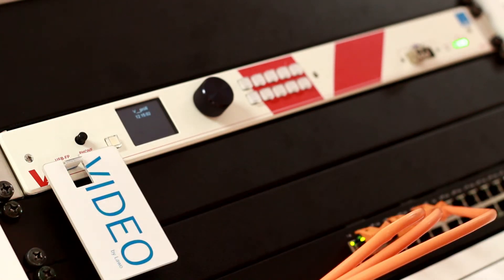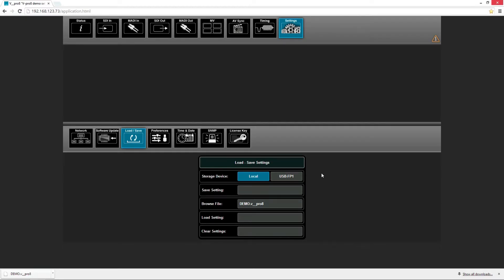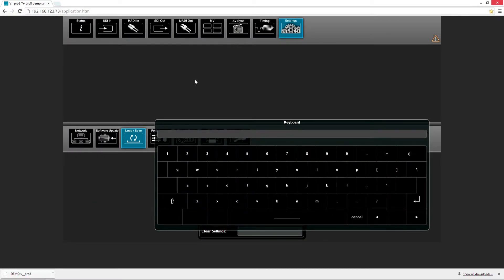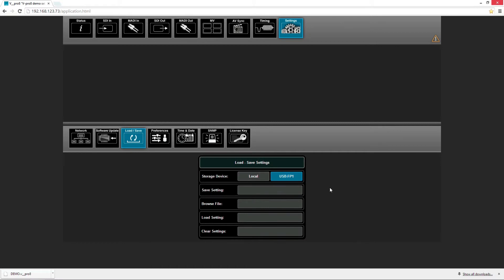If we want to load or save settings onto or from a USB stick, we press this button here. If we want to save settings, we can do exactly like before. We press the button save settings and we can create a new file. Let's give it the name demo. We just press enter to save.